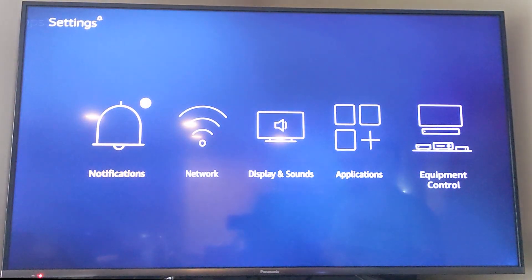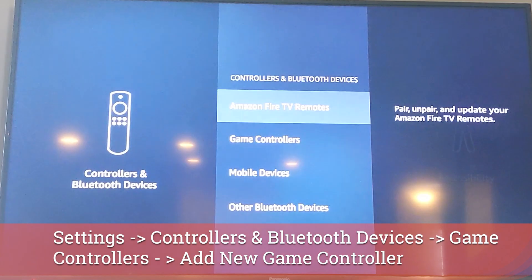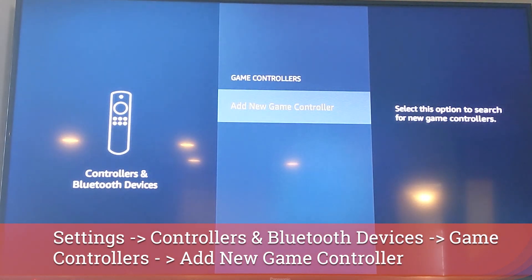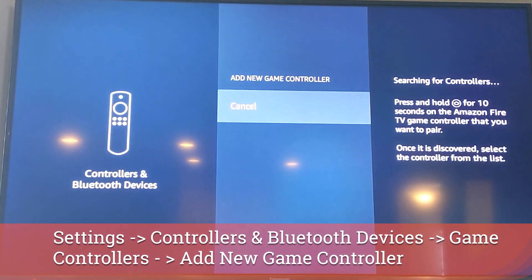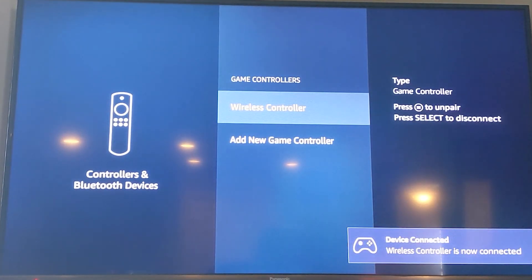In your Fire TV interface, go into Settings, over to Controllers and Bluetooth Devices, then down to Game Controllers and hit Add New Controller. You will have to wait a little bit, and then the words 'Wireless Controller' will show up. Click on that with the Amazon Fire TV remote and it will pair to your controller.